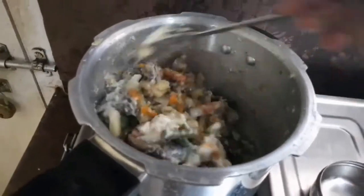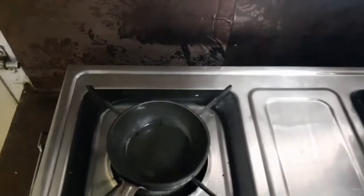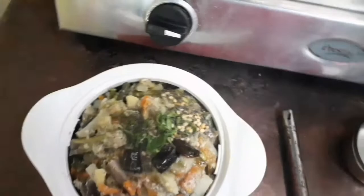Mix it well and transfer it into another bowl. For the tempering, add coconut oil, mustard seeds, dried red lentils, curry leaves, and red chili, and pour it onto the Avial. Avial is ready — an easy method, a healthy dish. It goes well with sambar.